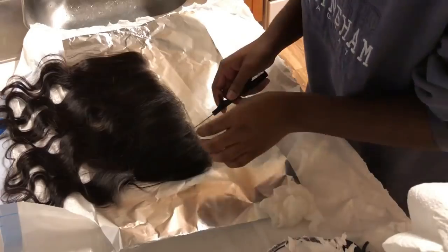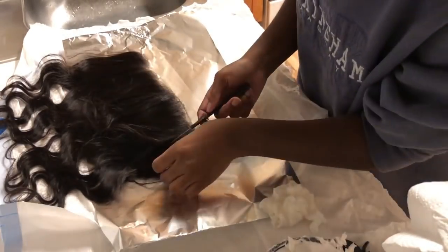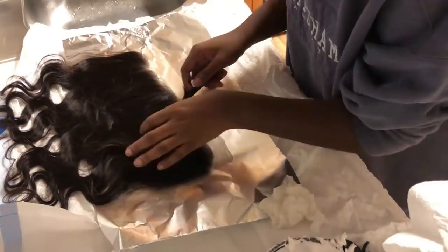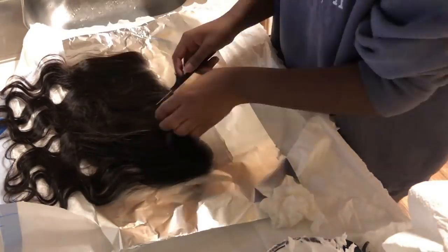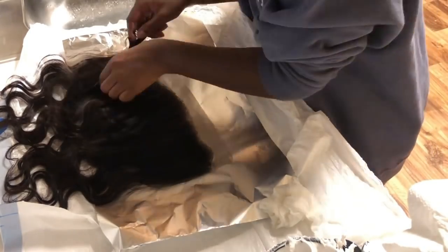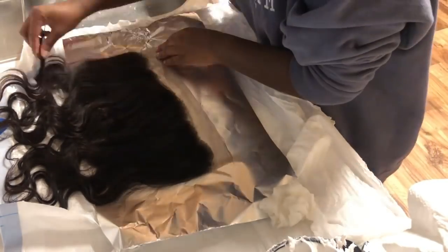I'm going to take a rat tail comb and look through the frontal just to make sure that no bleach seeped through. If it did, just take a wet paper towel and get it off — it's as simple as that.